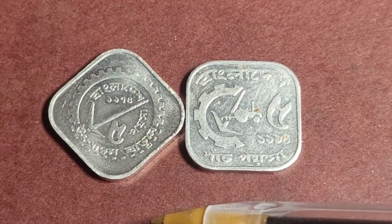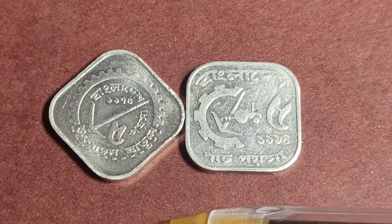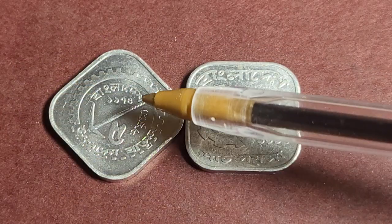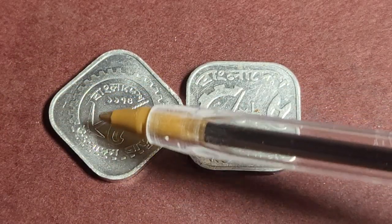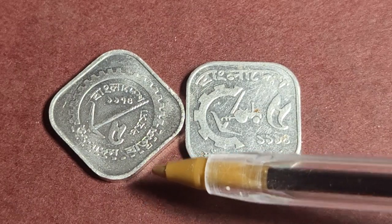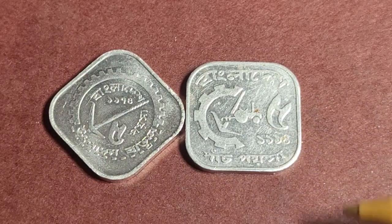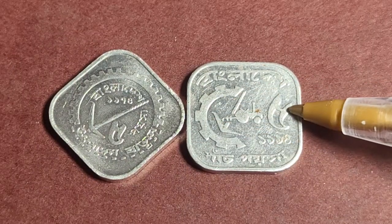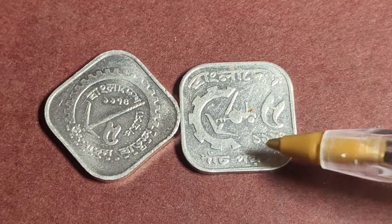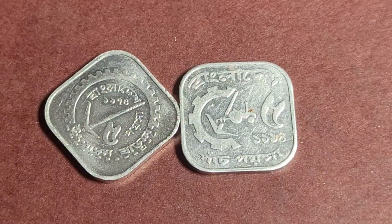You'd need at least 30 of them to make one Australian cent. The reverse design features a plow, which is still used by many Bangladeshis since agriculture isn't fully mechanized, as well as a tractor representing modern agriculture, and a cog. The denomination is shown in Bangla script, and the date system used is the Western system — for example, just '1974' — so they don't put the Islamic date on the coins.